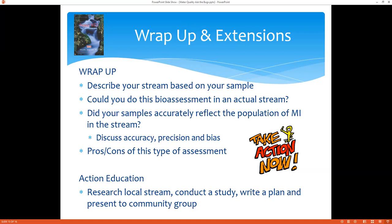A way you can extend this is to research your own local stream and try to conduct a study: write up your sampling plan, do your study, look at your results, and then present that to a community group.